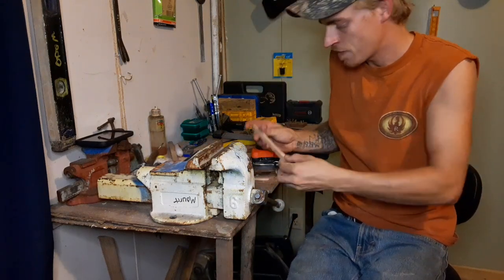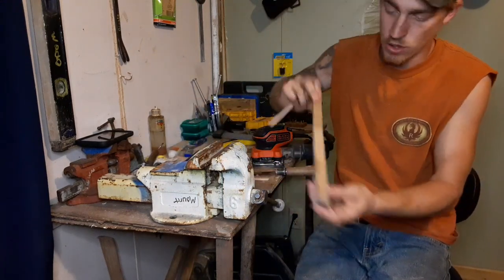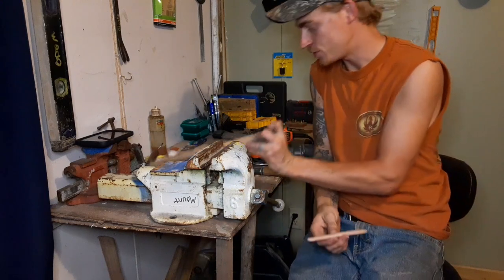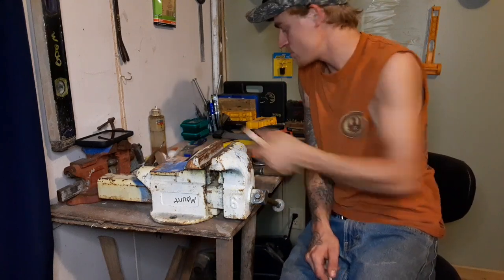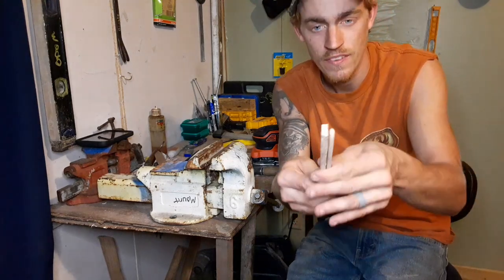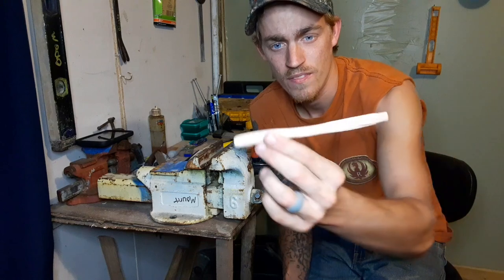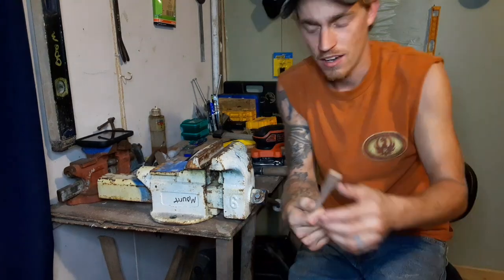What I do is I get a piece of oak, then I take my draw knife and wood rasp and work it down to the rough shape. Once it's about an inch thick, I get two handles out of it - I just split it right down the middle, and that turns into this.